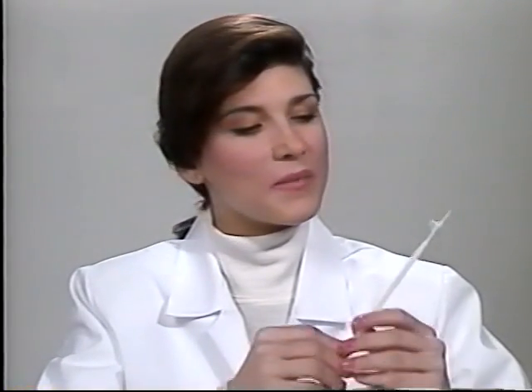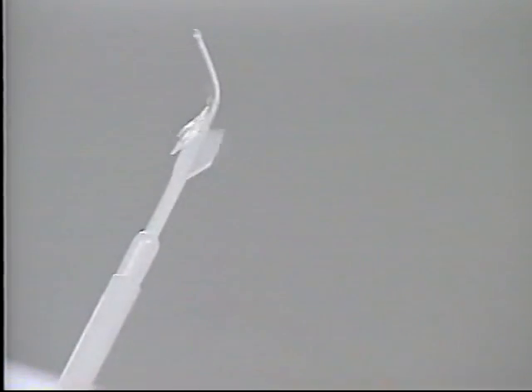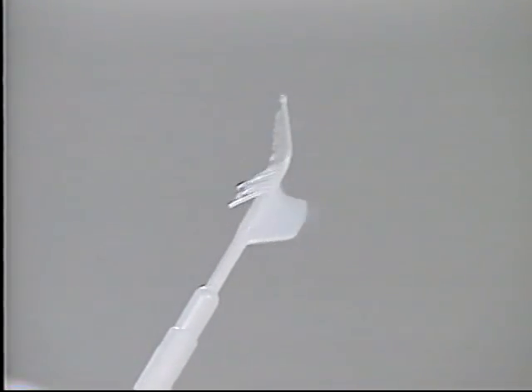For cervical cell sampling, the design of CellSweep is optimal for cell harvest and cell transfer. CellSweep has the capacity of simultaneous endo- and ecto-cervical sampling. It is soft, malleable, and adaptable to individual cervical variations. This device samples the entire T-zone while remaining in close contact with the cervix.